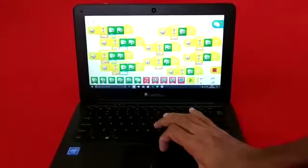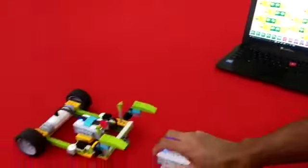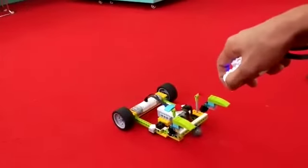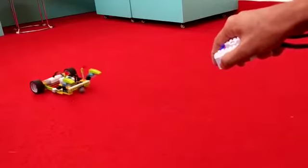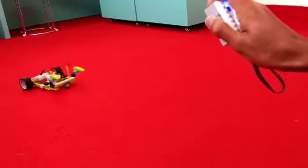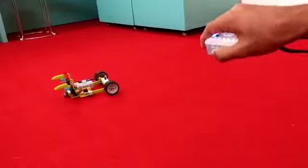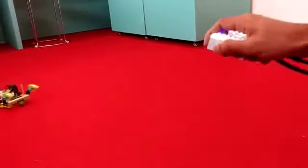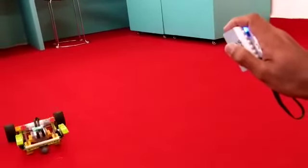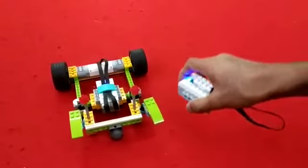I am starting the program. See, I am tilting it downwards — the robot moves forward. Now tilting downwards again. Backward, forward, right turn, left turn, forward, right turn, come back. At this position it is stopped. So that was about the gesture control robot.